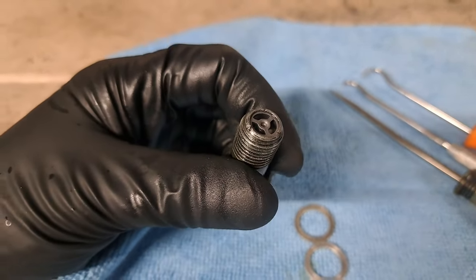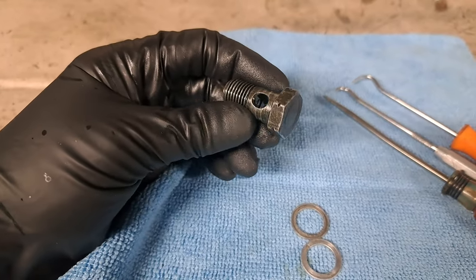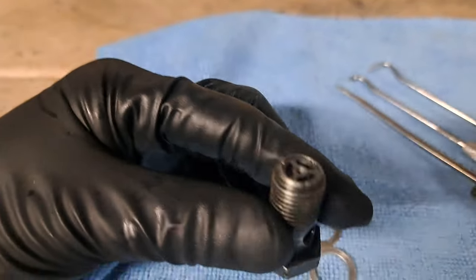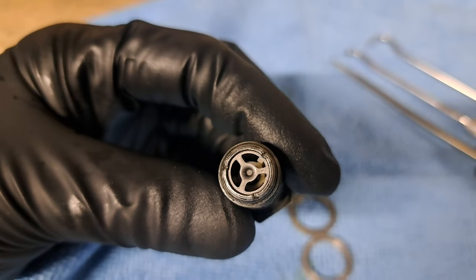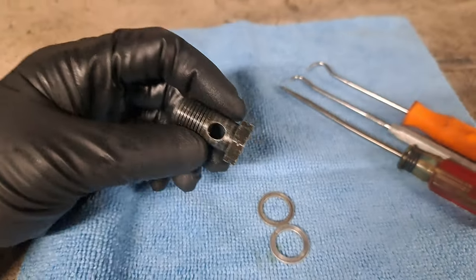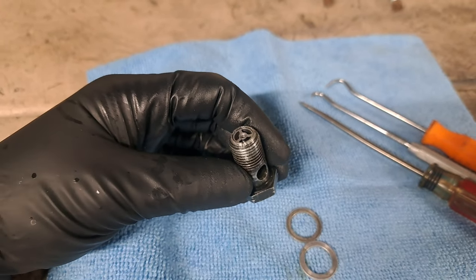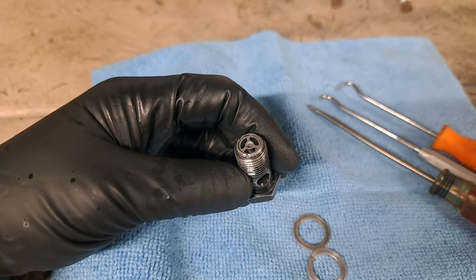That restrictor forces the power steering pump to work a little harder to push fluid through the banjo bolt. It's simple enough to remove the inner workings — it just pops right out. There's a little metal disc on top, a spring inside, and a plastic restrictor. Removing these inner workings will give you a freer-steering car and allow you to steer lock-to-lock faster.